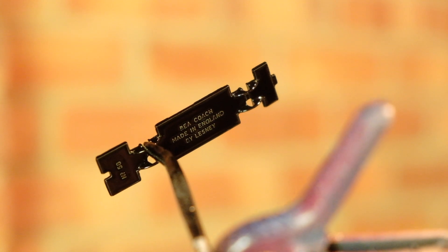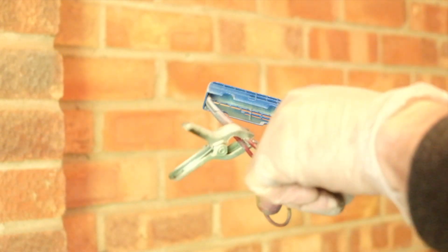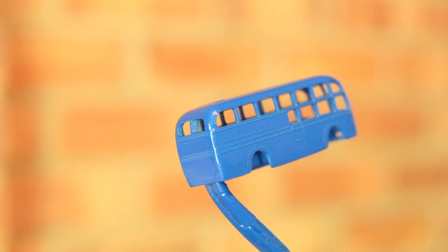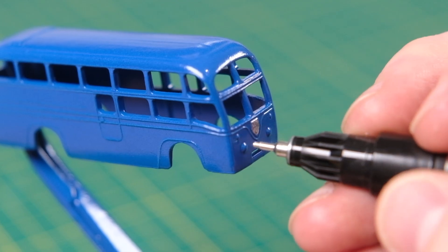Regals running the Kensington to Heathrow route began being replaced by Routemaster buses towing trailers from 1966. The Regal casting was painted quite a dark blue, similar to the brilliant blue I've applied here. However, the real thing was a paler shade of blue or grey on the lower section, with a white upper section.